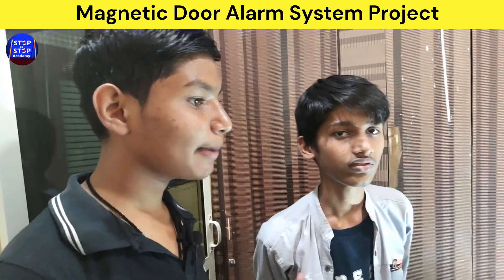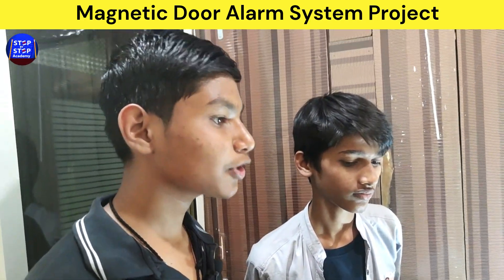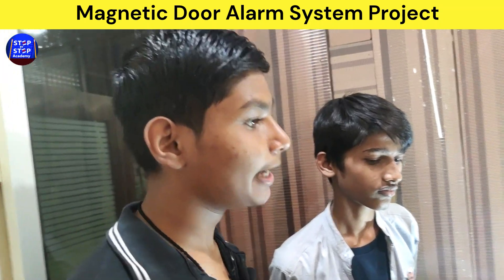My name is Harsh Yadav, he is my friend Ronak Gupta, and we are students of class 7 from Step by Step Academy.